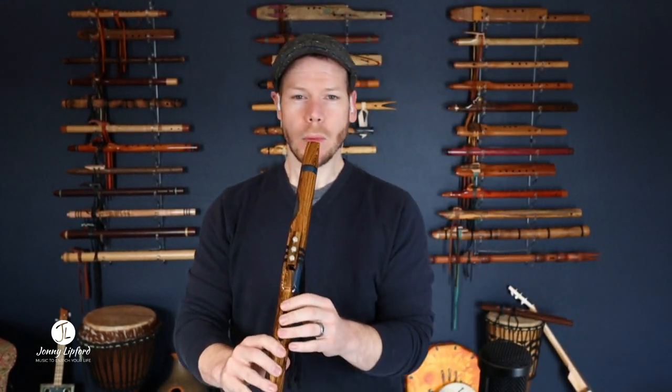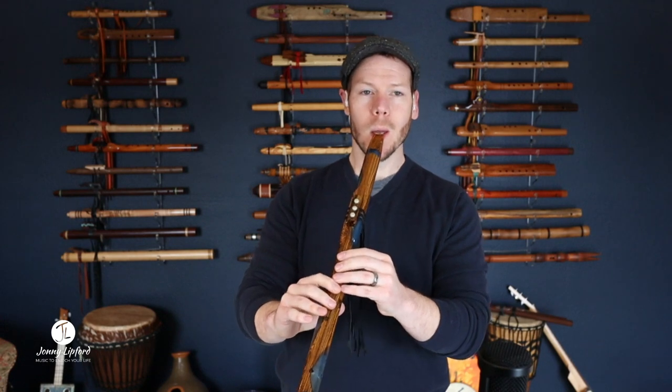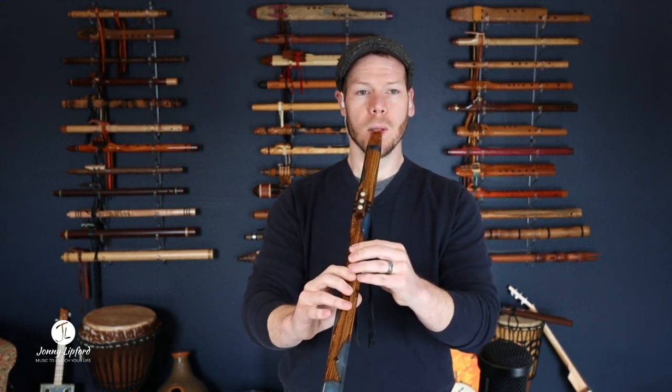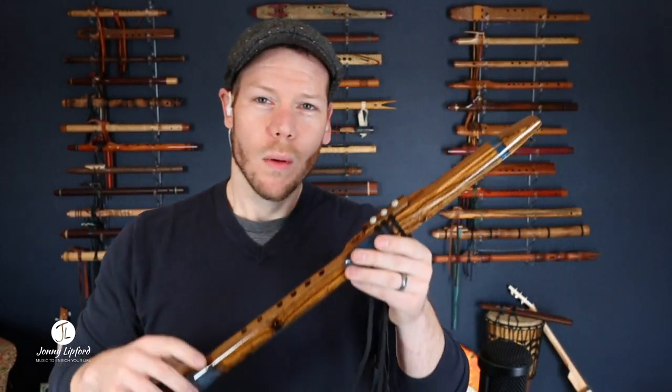Now I'm going to bring on the reverb. I'll have a link in the description below where you can see more photos of this and get more information on it if you're interested in adding this one to your flute collection.